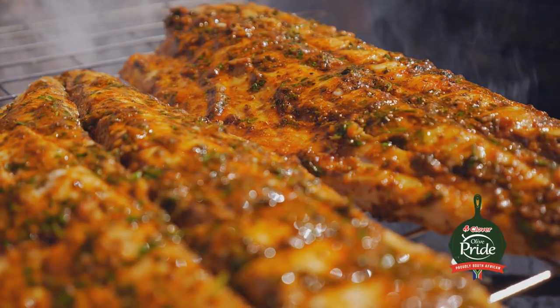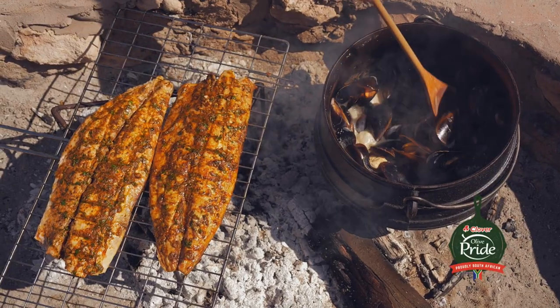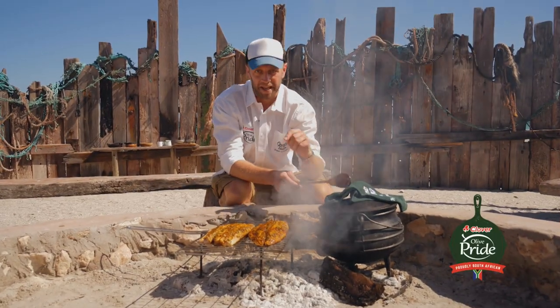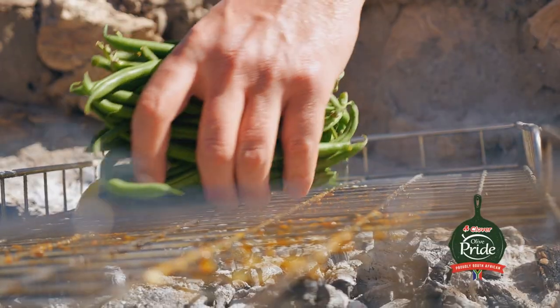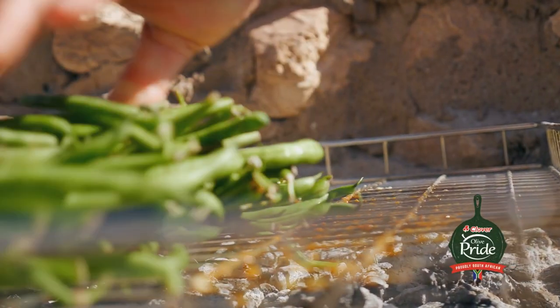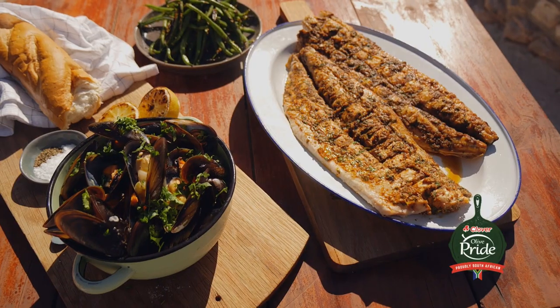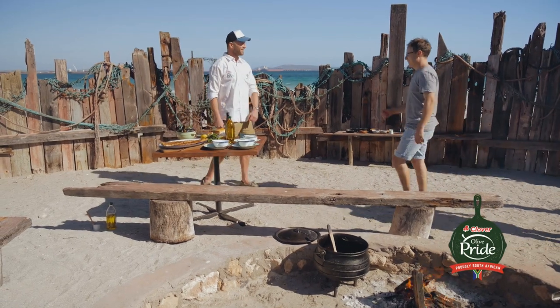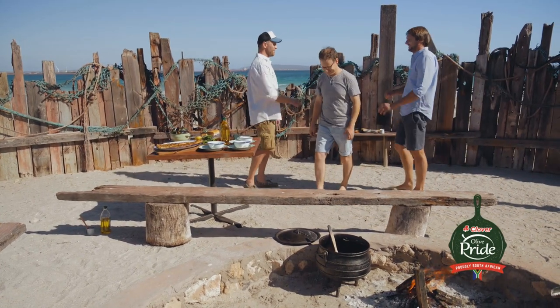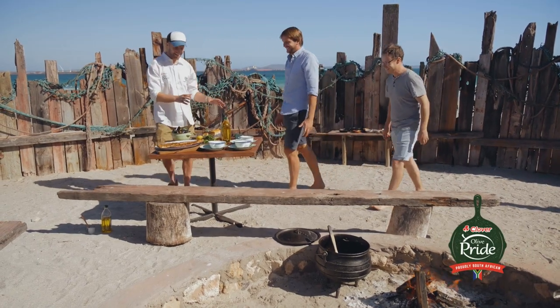That fish is absolutely perfect. The mussels are looking and smelling great. And it seems as though my guests are just on time. Yes! Welcome — just on time. I finished braaiing. You didn't do anything. I did all of the work.